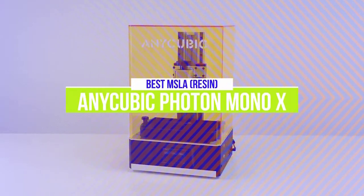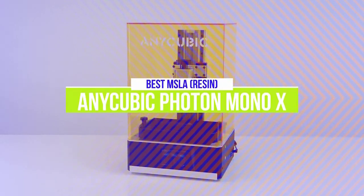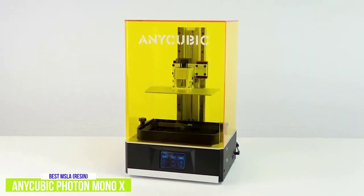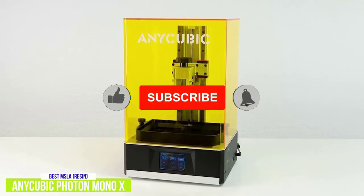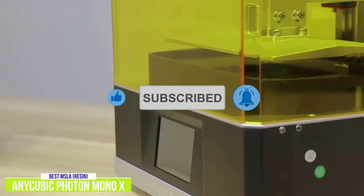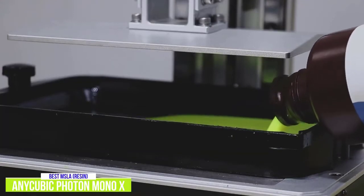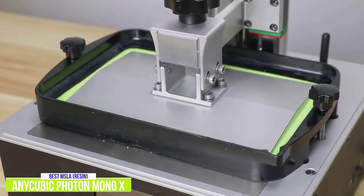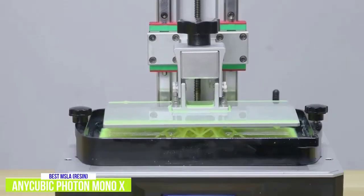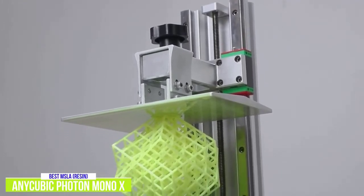The third product on our list is the Anycubic Photon Mono X. This is our best MSLA or resin 3D printer. If you're looking for something a bit different and have a little more money to spend, the Anycubic Photon Mono X is available for around $750. Unlike the other 3D printers in the list, it is not an FDM printer but is instead an LCD or Mask Stereolithography 3D printer. So instead of thermoplastic filament, the printer uses a liquid photopolymer resin stored in a vat. The LCD screen projects the image of the build a layer at a time, and UV light is used to cure or solidify it.